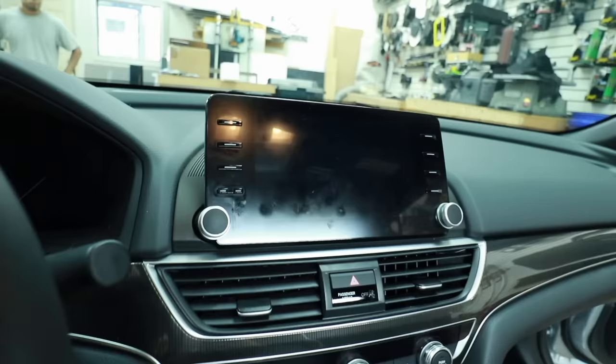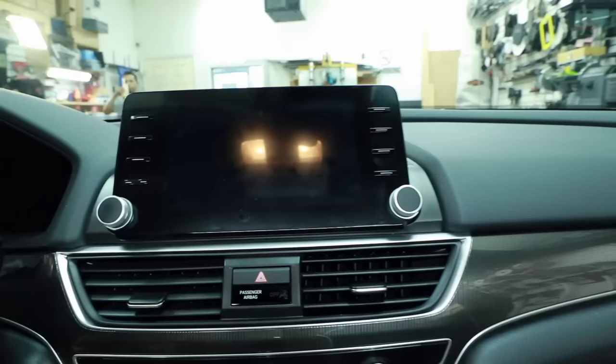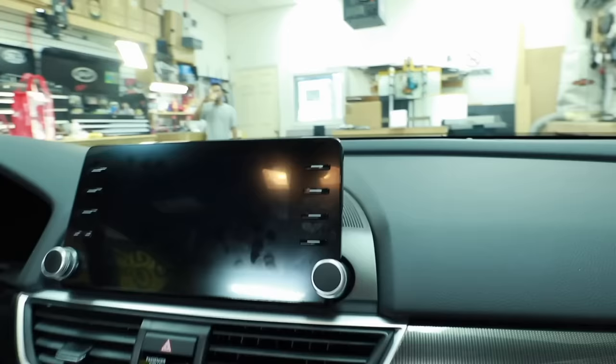Today we're going to be working on a 2019 Honda Accord. One of the unique features of the Honda Accord is something that a lot of cars are starting to move to, and that is the floating screen in the dash. We're starting to see that in the aftermarket side as well. We have a few manufacturers producing floating radios that'll allow you to retrofit your car to look like one of these newer cars.